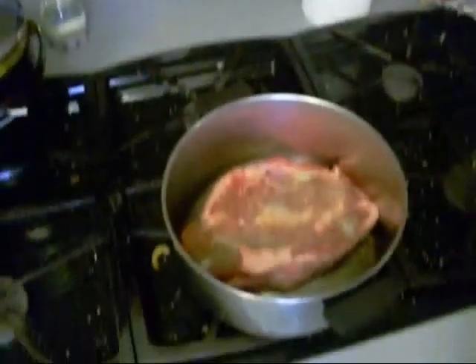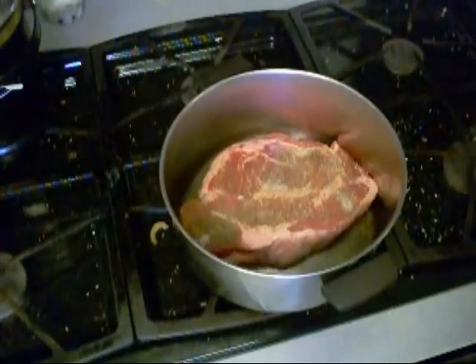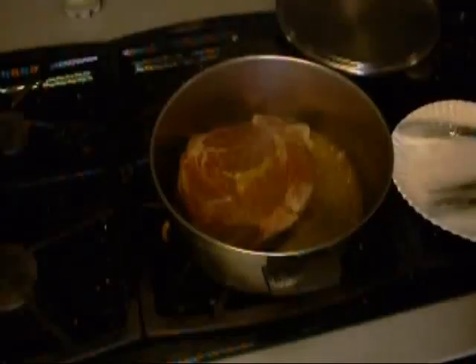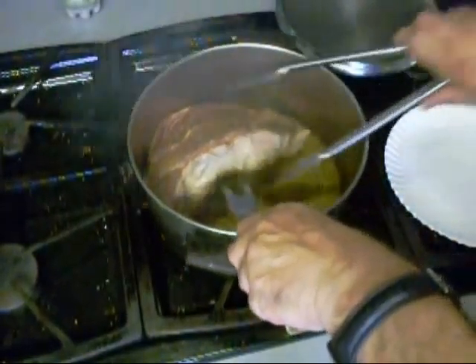My stove's all dirty again — I just cleaned it a week ago, dirty again. Imagine that, we cook every day. All right, looks like time to flip it around to the other side.